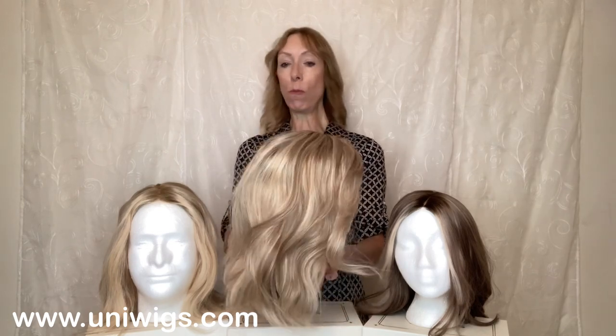Don't let the name fool you — it's mostly a cool or ash color that is rooted. Just beautiful.